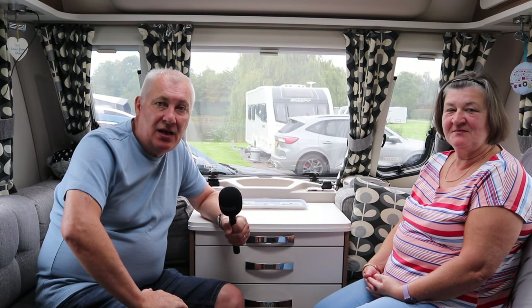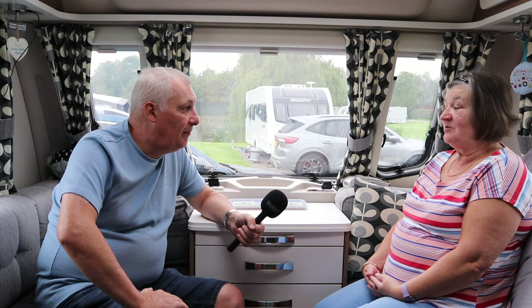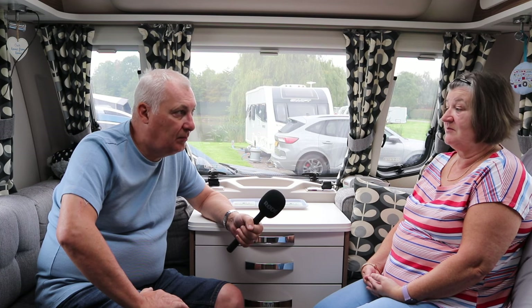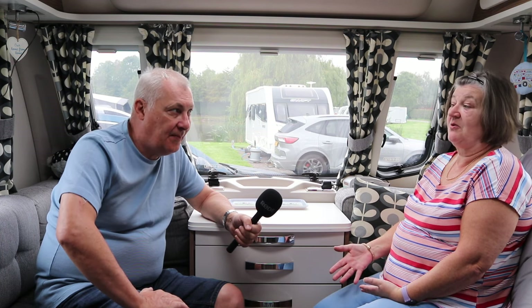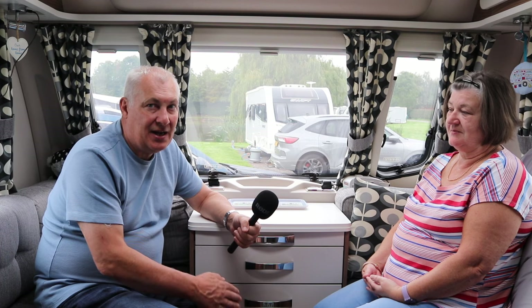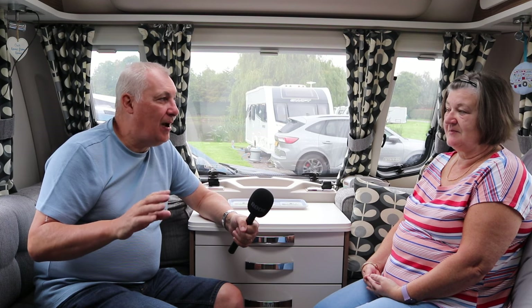Well folks, that was the Gelcool mattress topper from Jonic. We've been away for 10 days and been to two sites, so we have given it a good try out and it's made a big difference. It's evened out the ridges that we had on our mattress. It was five years old so we have used it quite a bit, but Juliet found it very comfortable with her knees — because she's got dodgy knees — and found it easier to find a comfortable spot and get off to sleep a lot quicker. The mattress we've got, albeit old, it's quite firm.